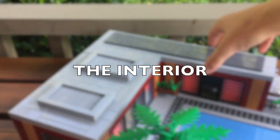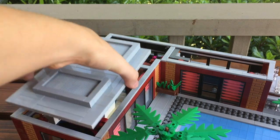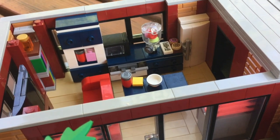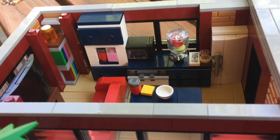Taking a look at the interior, the main room is a kitchen slash living area. When you walk in you are greeted by some counter space, a fridge, a blender, as well as a sofa and a TV.